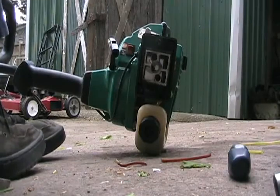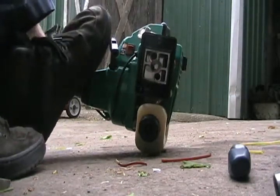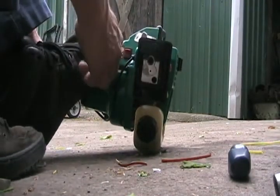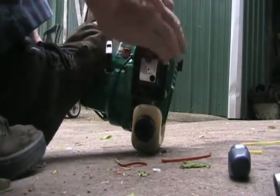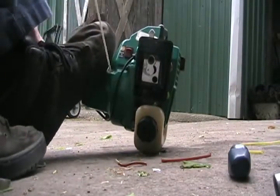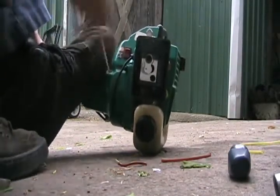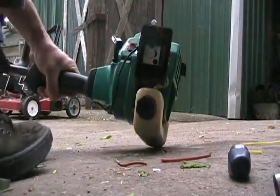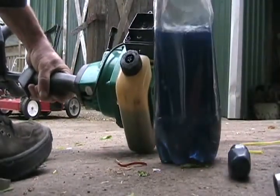So now, without doing anything to the carb — just praying that it's good — I've got full choke and I pull it full throttle until it starts and dies, if it starts. It did! Okay, half choke, full throttle. I think it may have been running off residual gas, so let's try adding a little bit more prime.